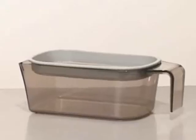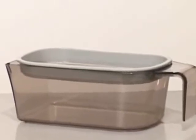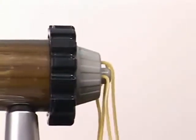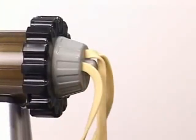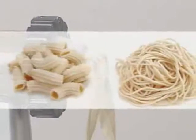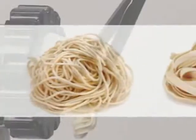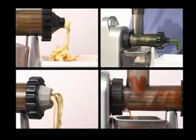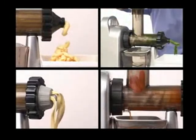The included pulp strainer gives you the option to have your juice with or without pulp. You can also make three types of pasta with the electric Healthy Juicer, including rigatoni, spaghetti, and linguine with the included attachments. For quality, convenience, and value, no other masticating type juice extractor compares with the electric Healthy Juicer.